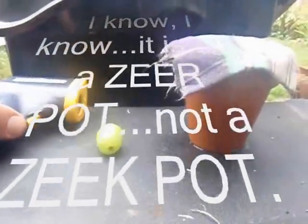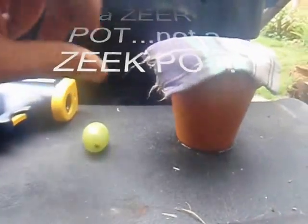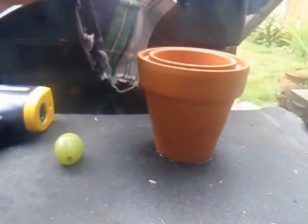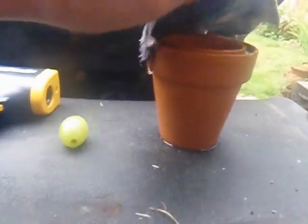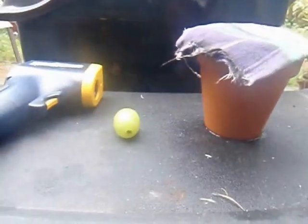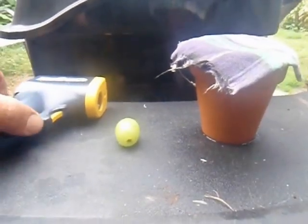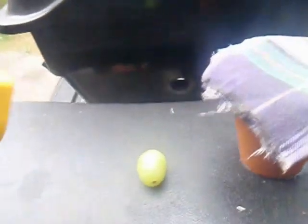Since I had my camera out, I thought I'd show you the miniature Zeer pot fridge that I made. I saw the actual video on YouTube and I made a miniature just to see how it would work. I'll show you the temperature of the outside grape, then the temperature of the inside grape, and then give you a brief explanation of how it's done. So let's take a look.